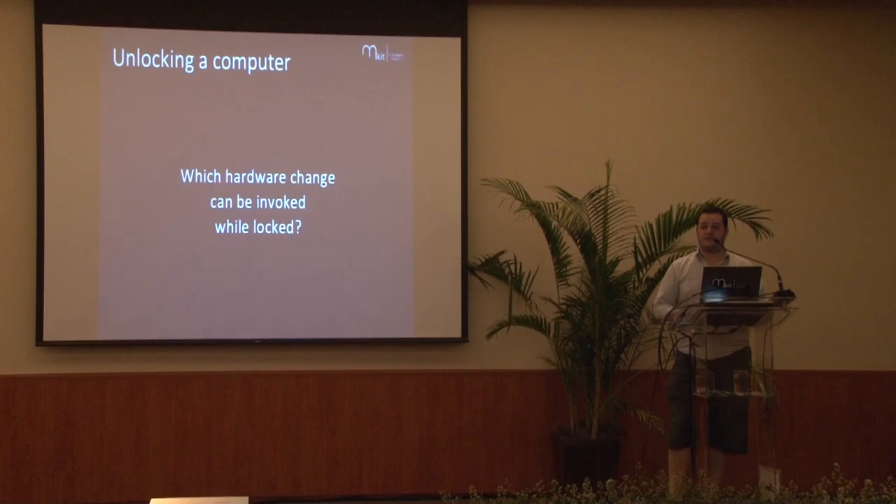Which hardware changes can be invoked while the computer is locked? That's a question for you. USB — you connect a USB and it will pop up a new device, but that's a little invasive and easy to detect. If you're running antivirus or IDS you can detect that behavior. What other hardware change can be invoked while the computer is locked and the computer has to respond to it? You can try lowering the brightness or muting the speakers — the computer shouldn't respond to those because it's locked.